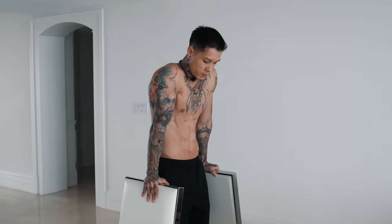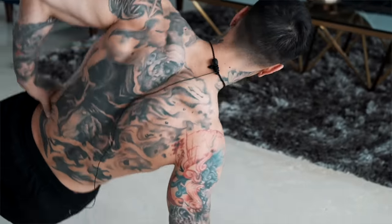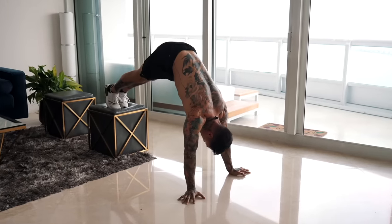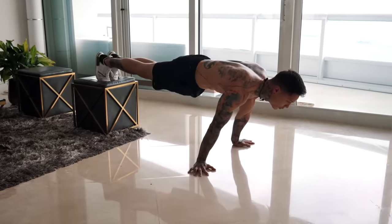That is gonna guarantee you're getting the most bang for your buck for your entire workout. Doing each exercise for 45 seconds straight is also gonna increase the time under tension, which is gonna help us reach hypertrophy and build more muscle. With the minimal rest of 15 seconds between each exercise, it's gonna have our heart rate up and allow us to burn fat while simultaneously building muscle.